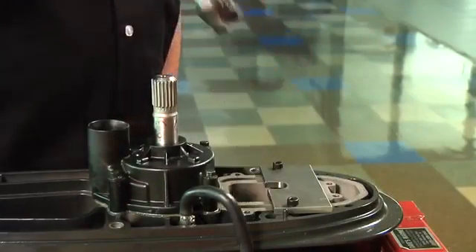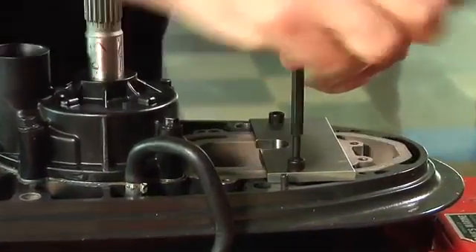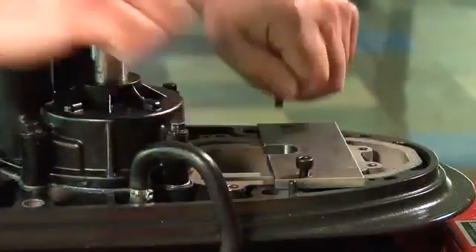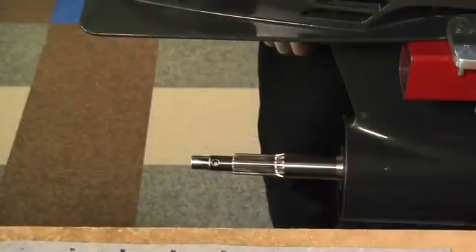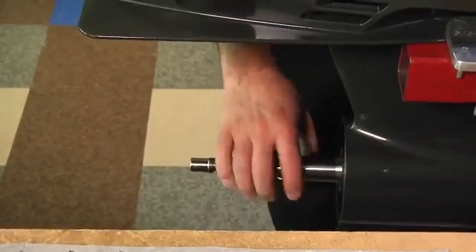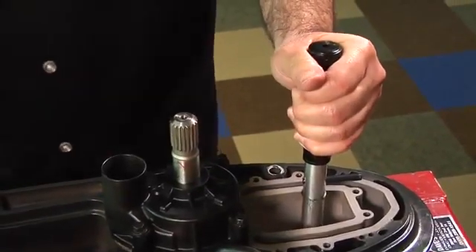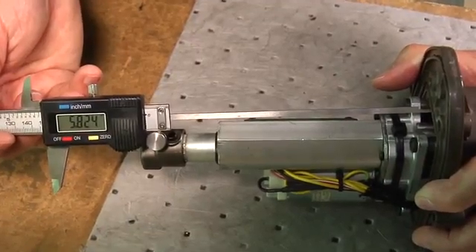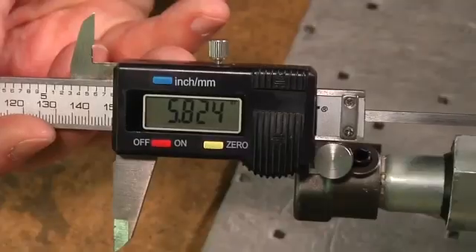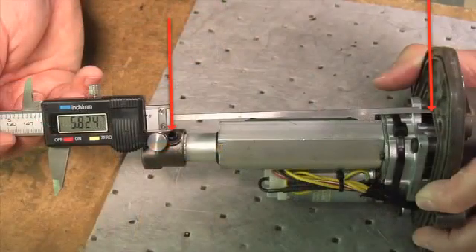Remove the shift rod height tool and the guide plate. Verify the gear case is in forward. Rotate the propeller shaft while lifting the shift rod with the special tool. Verify the actuator is in neutral. The actuator is in neutral when it measures 5.824 inches or 147.93 millimeters from the center of the pin to the bottom of the actuator cover.